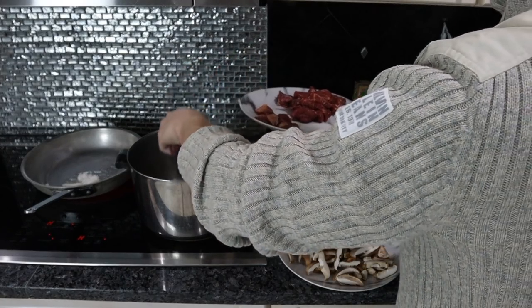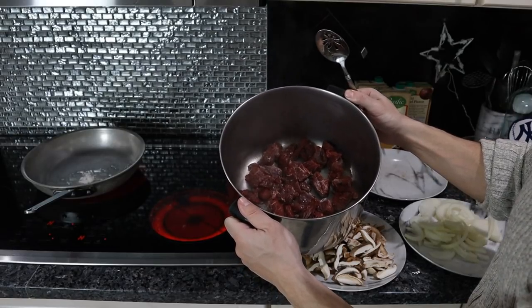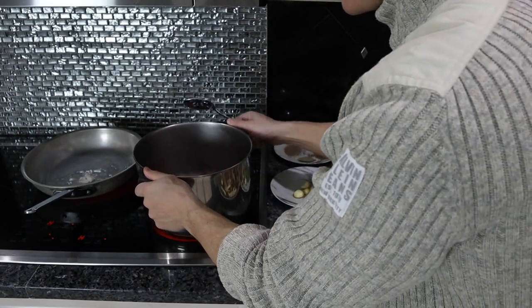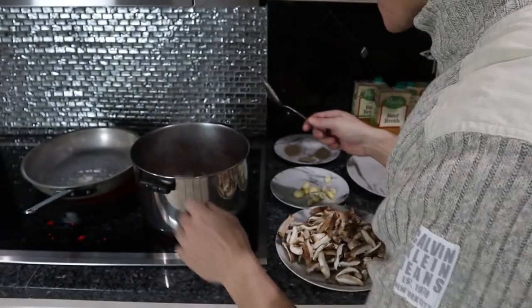Let's put the beef in. The most important thing here is don't overcrowd the pan — otherwise it's going to steam and you're not going to get brown color. This is just about right. You want to spread it out evenly in the bottom of the pan so each piece has contact with the heating surface and gets brown.